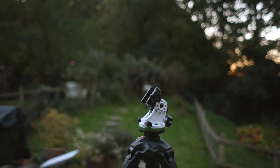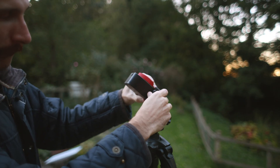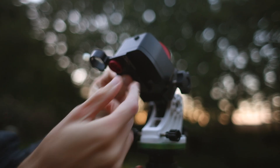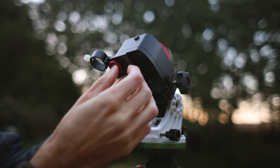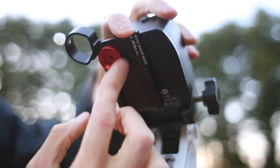Here I'm using the Skywatcher Star Adventurer Wedge — because I already owned it, I thought I'd use it. I'm now mounting the main accessory plate to that little hole that I mentioned earlier. This allows you to connect a polar scope or a laser directly through the hole, and many other accessories that they sell.